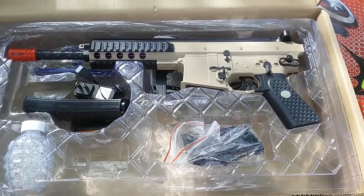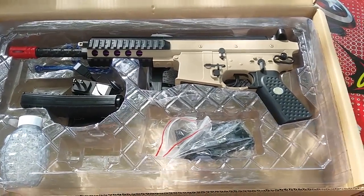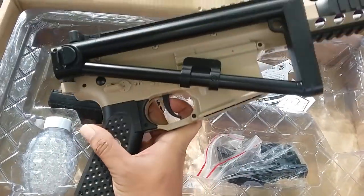Hi, today we are going to talk about water gel gun, PUBG series, PDW electric.